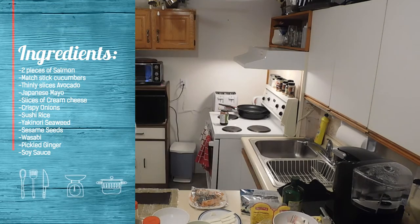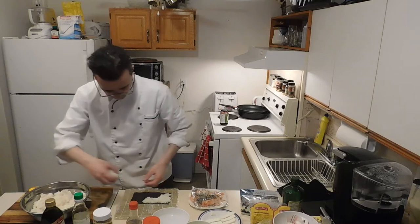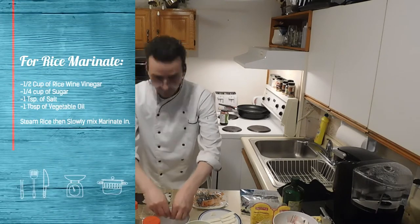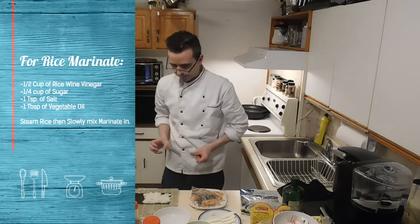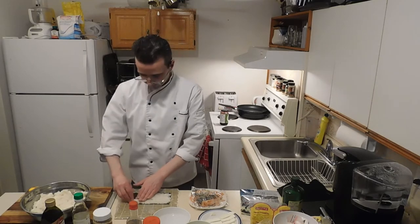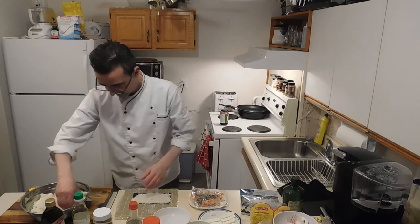Start with a piece of nori, put some rice down like so. Always make sure you have some water there ready to go. In the description there'll be a recipe for the sushi rice, or you can check out the dynamite roll video — I kind of showed you how to do the rice there.